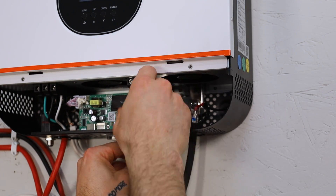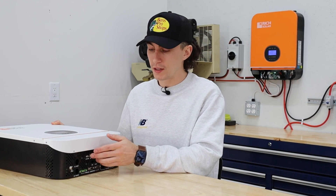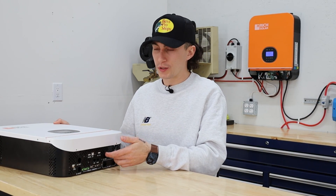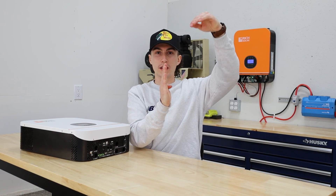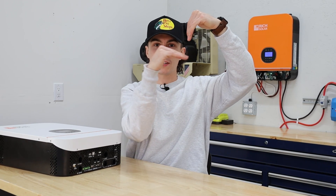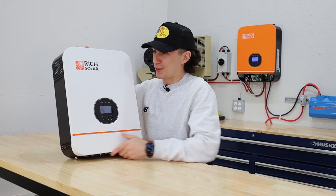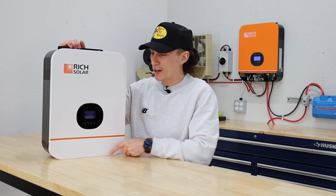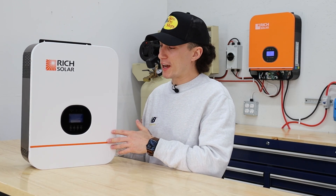If you have more than one unit, you'll want to run parallel connections from these ports over to the other units. Depending on your battery setup, you could run a USB from here over to your battery. It's a really simple install that takes absolutely no time. I just wish there was less kinking of wires required — for example, the solar input comes in the bottom but the terminal is over here, so the wire has to come up and turn really awkwardly. I did it no problem, but there will be people with no experience who find it difficult. All in all, I'd say a solid seven out of 10 for install.